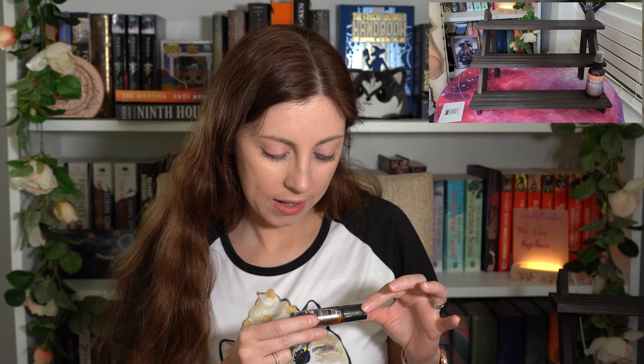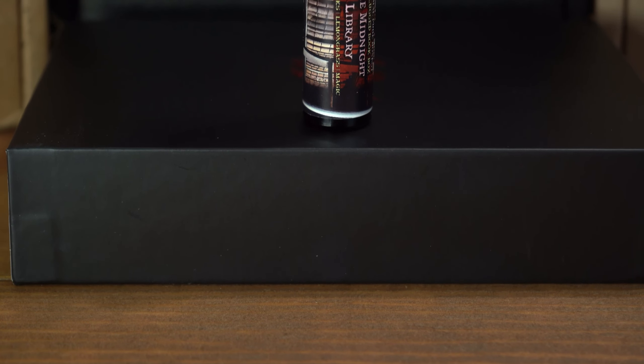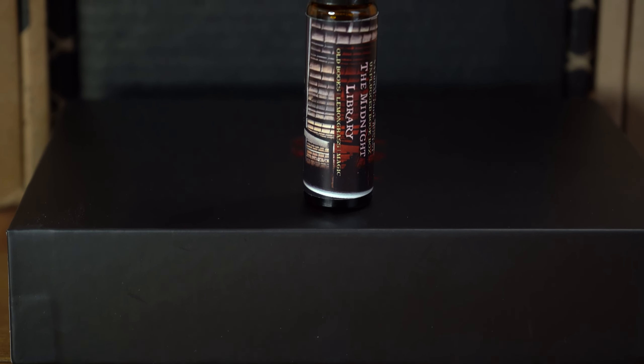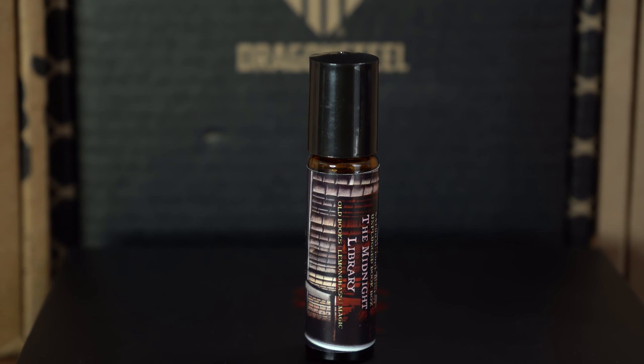The Midnight Library by Natural Pure Honest — Old Books, Lemongrass Magic. It's a perfume roller, but this one's in plastic. This will have to be tested later, I guess, because I'm not going to be able to smell anything now except that stuff I just sprayed on myself. Because I'm a genius.